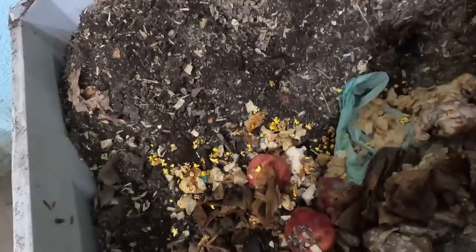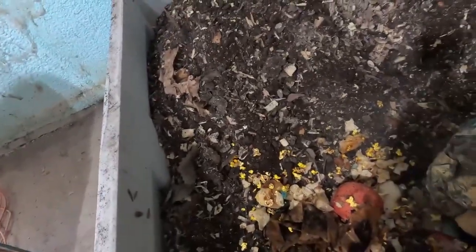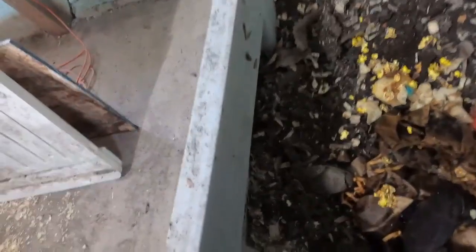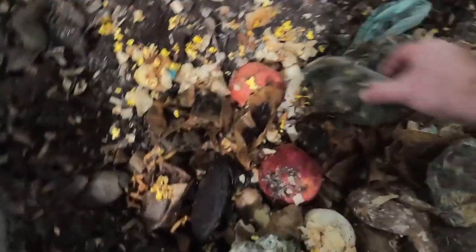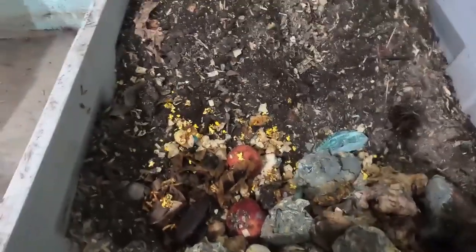We're going to get some of these hunks and try to break them up. Oh good, they're starting to mold — I left it out because I knew I was going to do this, so it's already going to break down. Cool, all right, then we'll cover it back up.